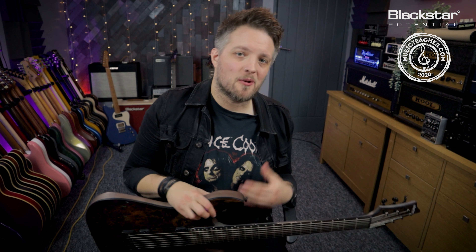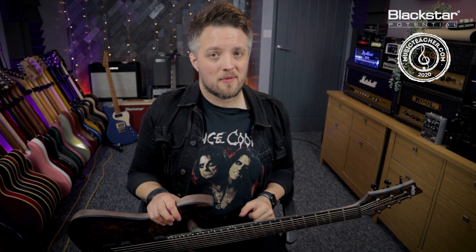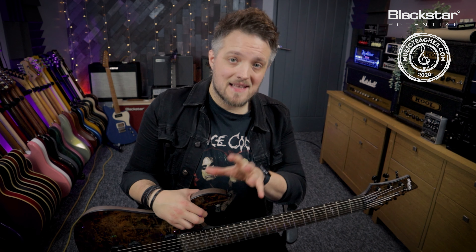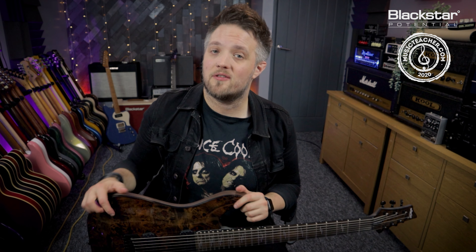Hello everyone and welcome to Blackstar Potential. My name is Lee Fuge and I'm here today with MusicTeacher.com. In this video we're going to be dialing in a Korn-style rhythm guitar tone using the Blackstar St. James 6L6. All the tones you're going to be hearing are coming directly from the St. James 6L6, running out of the headphone output straight into my audio interface. The cab rig software is providing all the cabinet and room emulation, and if you want to download the cab rig patch, the link is down below in the description.